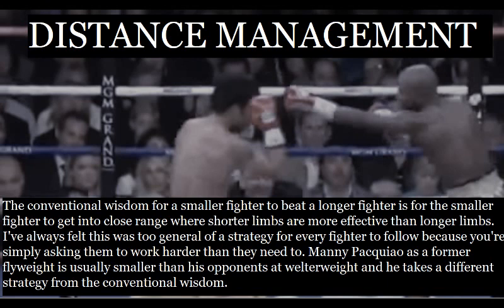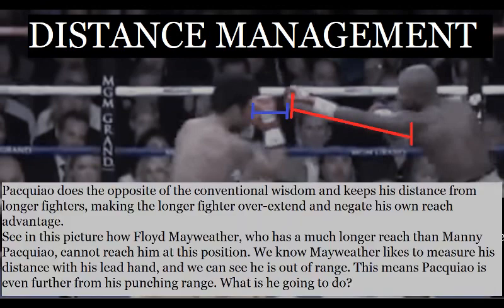Now I want to talk about his distance management. The conventional wisdom for a smaller fighter facing a longer fighter is to get into close range where shorter limbs are more effective than longer limbs. I've always felt that this was too general a strategy because you're simply asking the smaller fighter to work harder than they need to. Manny Pacquiao, as a former flyweight, is usually smaller than his opponents at welterweight, and he takes a different strategy. Pacquiao does the opposite of the conventional wisdom — he keeps his distance from longer fighters, making the longer fighter overextend and negate his own reach advantage. In this picture, Floyd Mayweather, who has a much longer reach than Manny Pacquiao, cannot reach him at this position. We know Mayweather likes to measure his distance with his lead hand, and at this range he is out of reach — meaning Manny Pacquiao is even further from Mayweather's punching range.